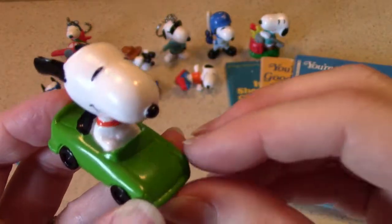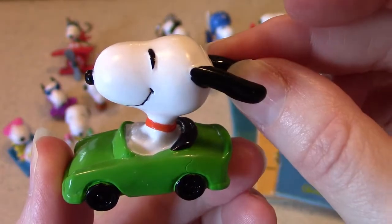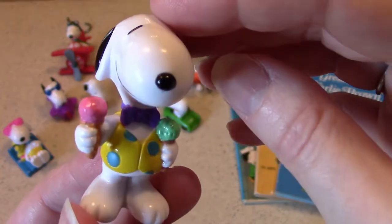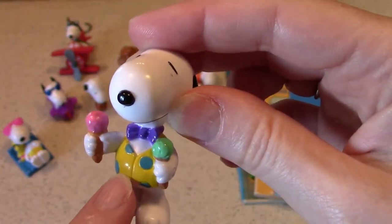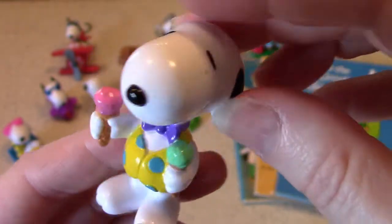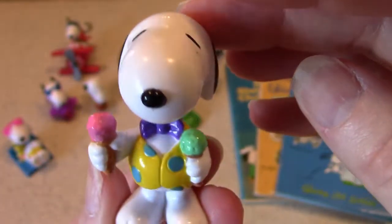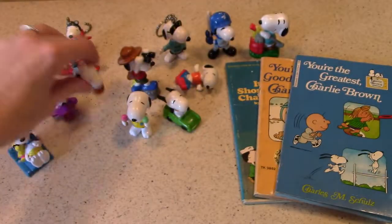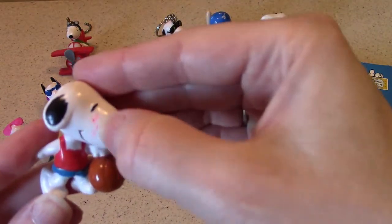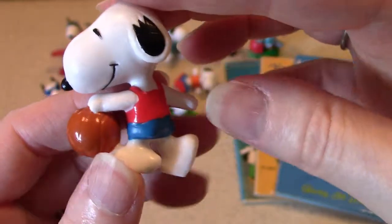Here's Snoopy driving in a little green car with his ears blowing back behind him — you know, dogs love to ride in cars and feel the wind in their ears. And here's a summertime Snoopy carrying ice cream cones with a little bow tie on with his vest — I considered it a generic non-holiday one. And here he is playing basketball, another small one like the roller skating one, dribbling the basketball.